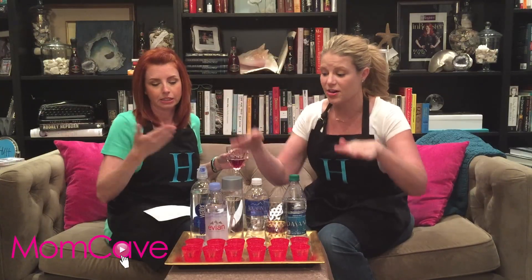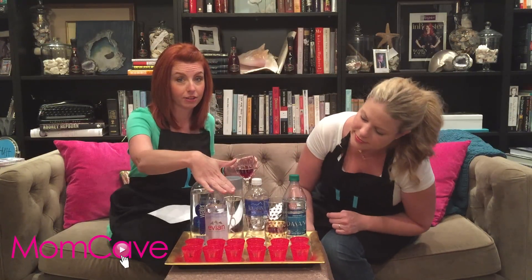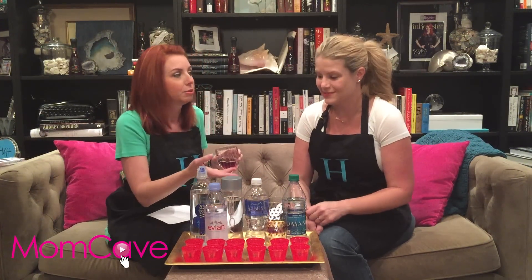So first up tonight, we have decided we're going to taste test water. You have to keep yourself hydrated when you drink alcohol, so we've just built it into our plans. We don't know what these are — they're all labeled underneath. My husband labeled them all for us; I was not in the room. We have Smart Water, Evian, Voss, Aquafina — this one comes in a glass bottle.